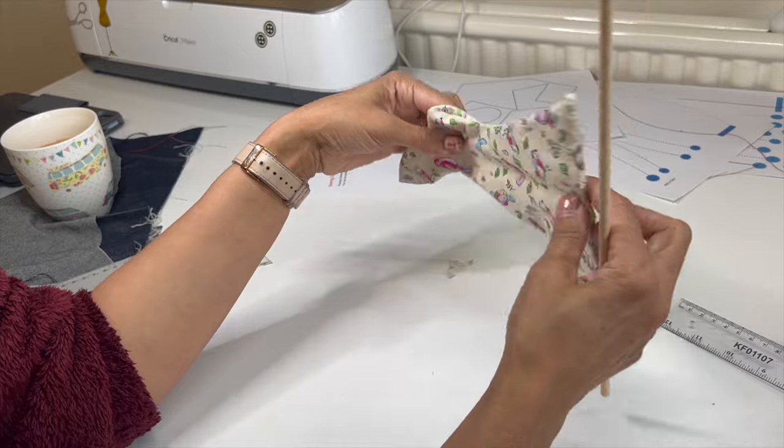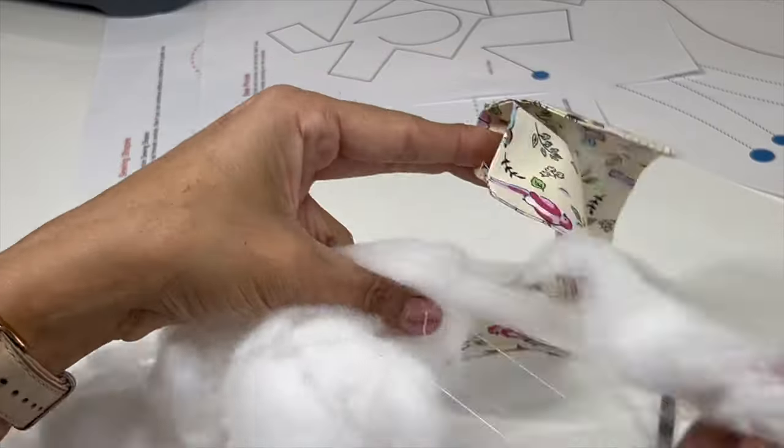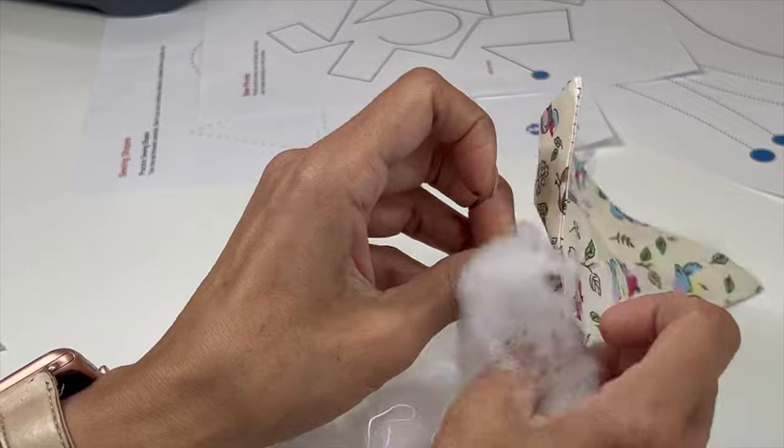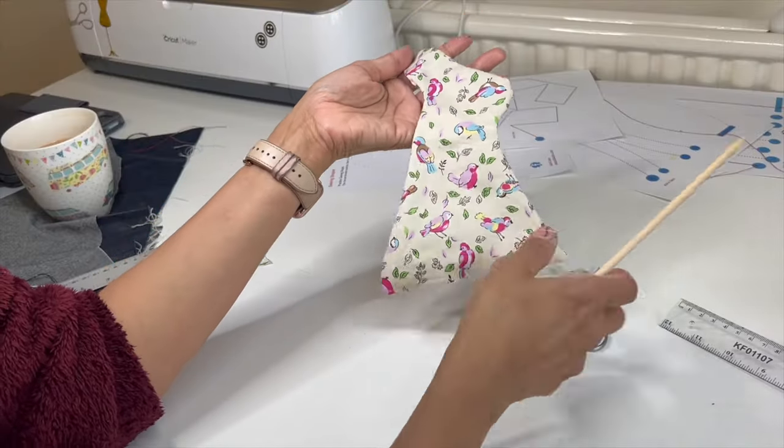You can see a beautiful pointy ear — look at that! If you've got some stuffing, you can stuff your rabbit, and you can glue some eyes on too.